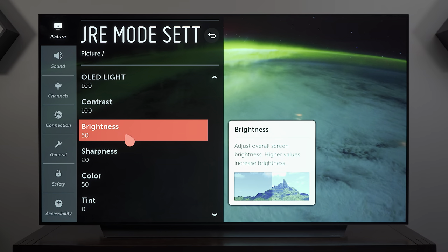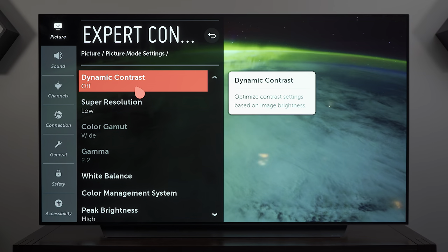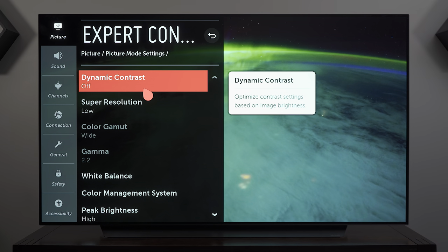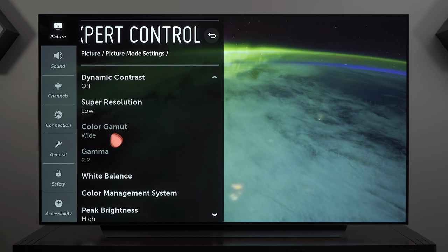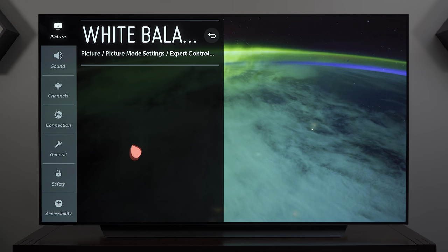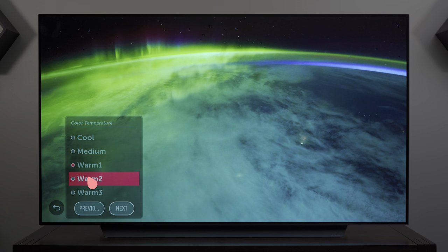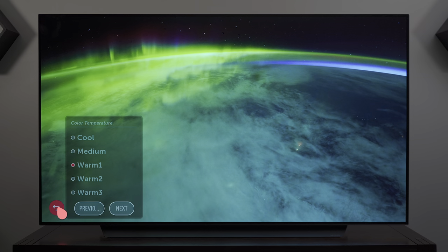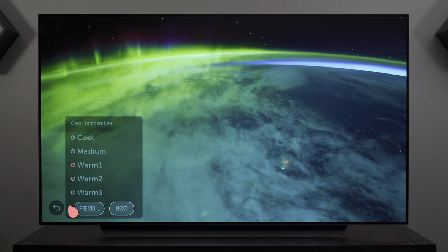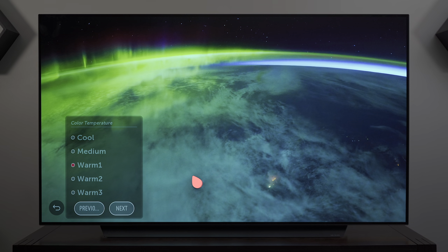OLED light, contrast, and brightness remain the same as in the HDR mode. There are not as many options to change in the Dolby Vision picture modes. For Gamma, 2.2, and white balance, I change from Warm 2 to Warm 1 because Warm 2 is too warm — Warm 1 is the Goldilocks of color temperature, just right.